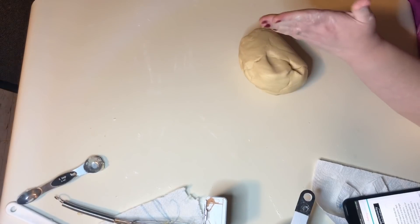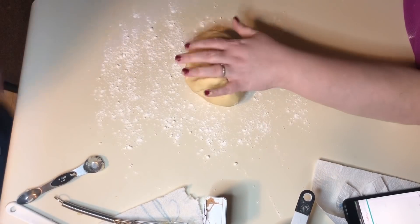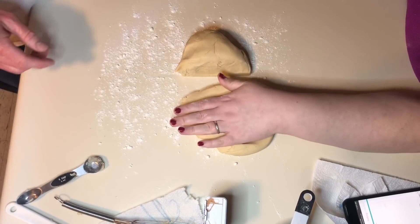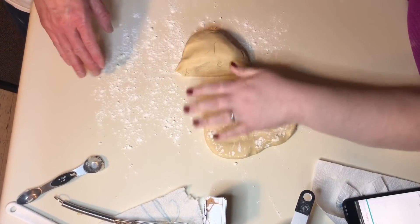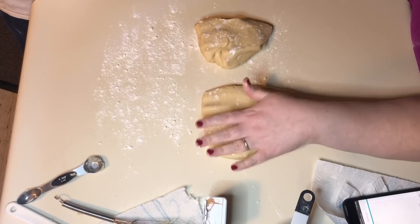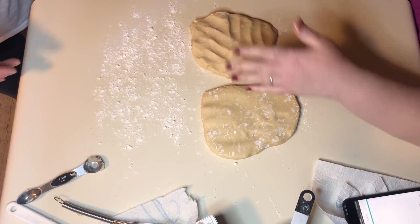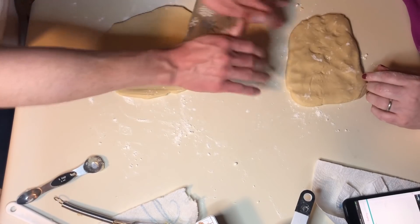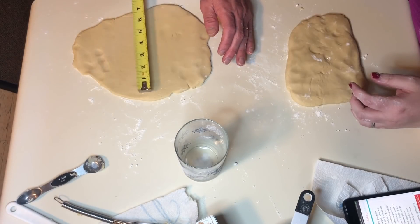Now we're going to do the filling. We're going to divide this into two equal parts and lay down a little flour. We're going to roll each one into rectangles — we can use a glass to roll it since we don't have a rolling pin. Flatten it out into a rectangle, about nine by seven inches.